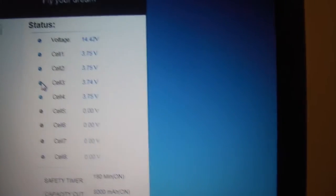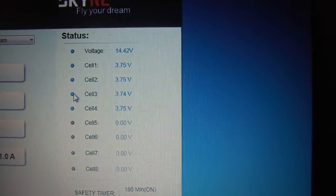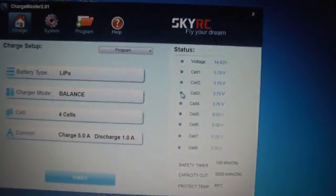You'll see that it's showing the total voltage and also the voltage in each cell — each of the four cells — so that's really neat.